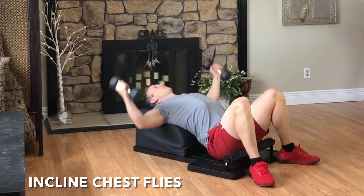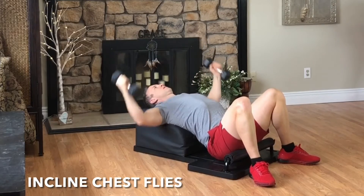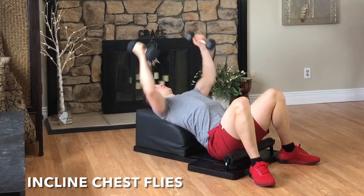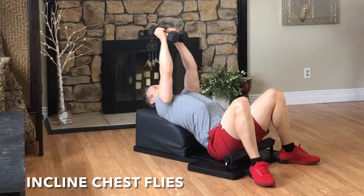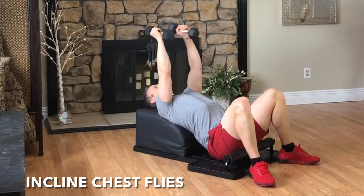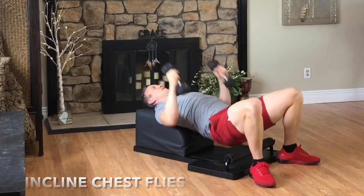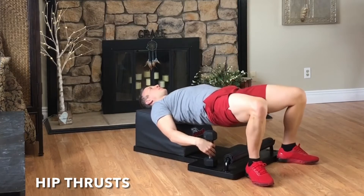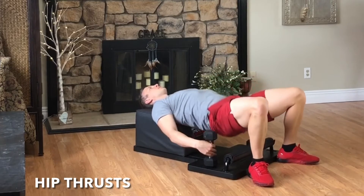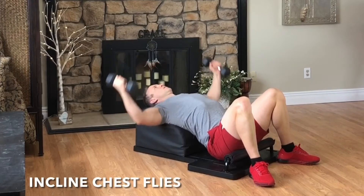Inhale, reach out to the side with a slight bend in your elbow. Exhale, engage your pectoral muscles, squeeze your hands together above your body. Focus on your breath, focus on your movement, and feel the pecs engage. Focus, focus. Set the hands down, pick the hips up, as we move into our next set of hip thrusts. Inhale, lower with control. Exhale, lift and engage. Inhale, create length. Exhale, create strength. Then set the hips down, pick the hands up, as we move into round seven of our incline chest flies.